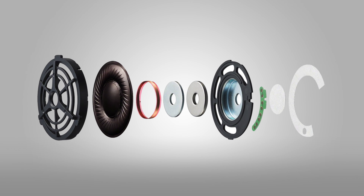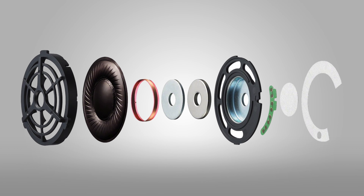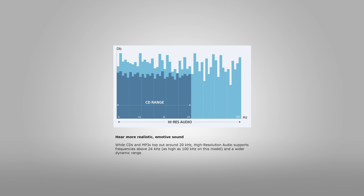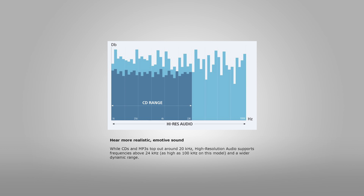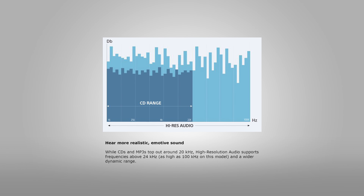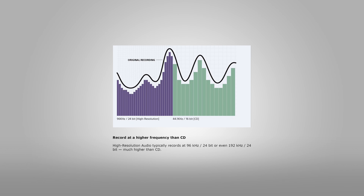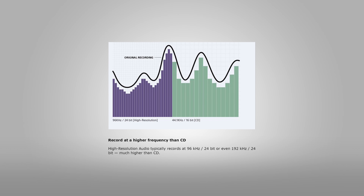The headphone drivers are 40mm, and Sony is calling these high-res audio headphones. What that label means is that these have an ultra-wide frequency, meaning that it can pick up sounds from 3Hz to about 100kHz. That's better audio than a recorded CD.